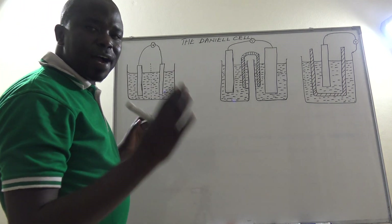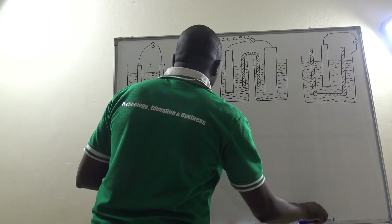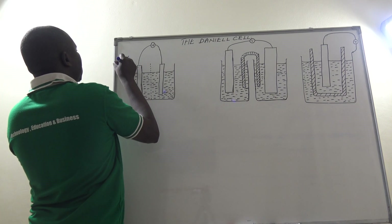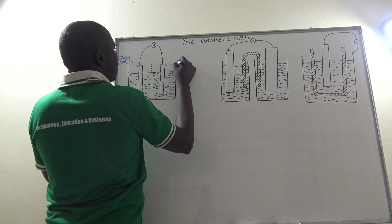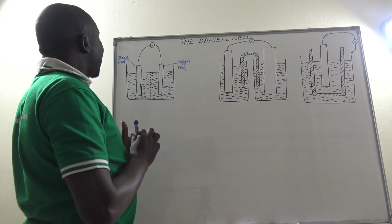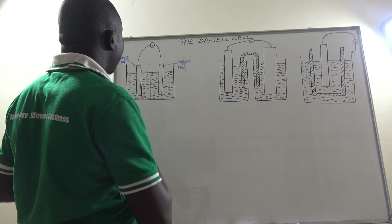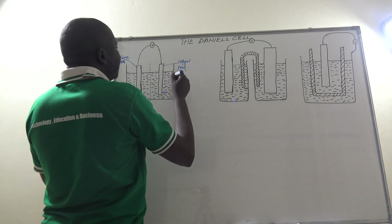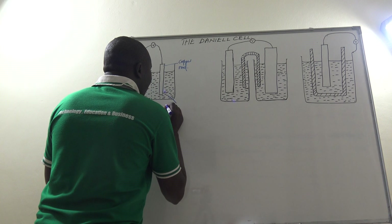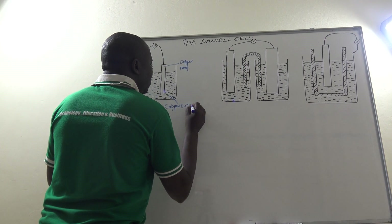In this case, we still go with what we had seen before with the original version of the electrochemical cell. Here we are also having a zinc rod and then a copper rod. Now, instead of being dipped in just one electrolyte like dilute sulfuric acid, this copper rod is dipped in a solution of a soluble salt of copper — in this case we can use copper(II) sulfate solution.